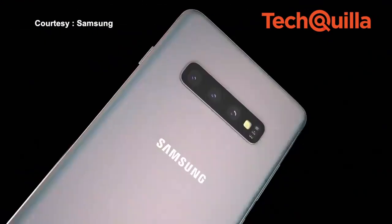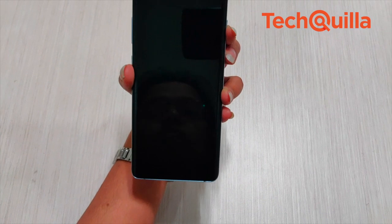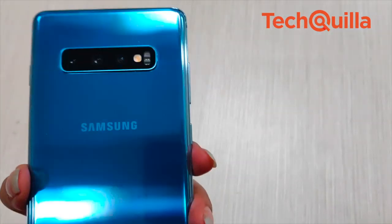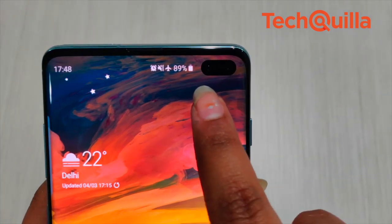The Galaxy S10 isn't a radical change from its predecessor, the S9+, owing to the same glass sandwich design and curved design language. Major tweaks Samsung brings to the table are a triple primary lens system at the rear, almost no bezels, an under-display ultrasonic fingerprint sensor, and a hole-punched selfie camera at the top right of the screen.